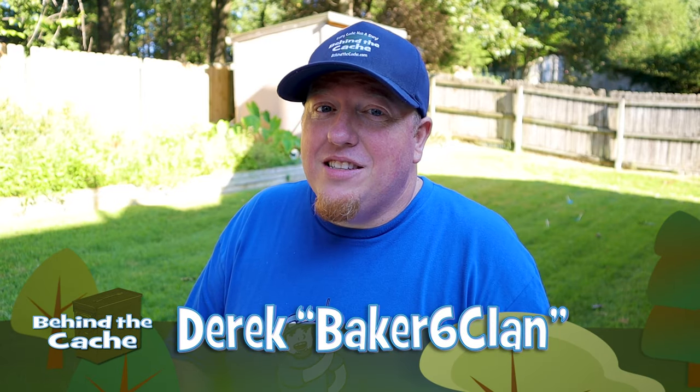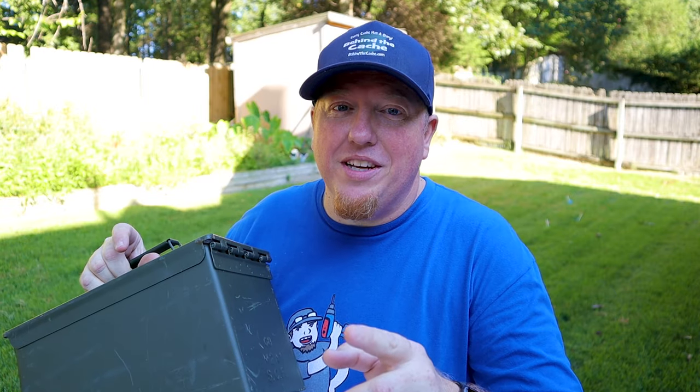Hey Cacher, Derek here, Baker's 6 Clan. Today I have another simple creative cache using an ammo can that you don't want to miss. Let's get started.